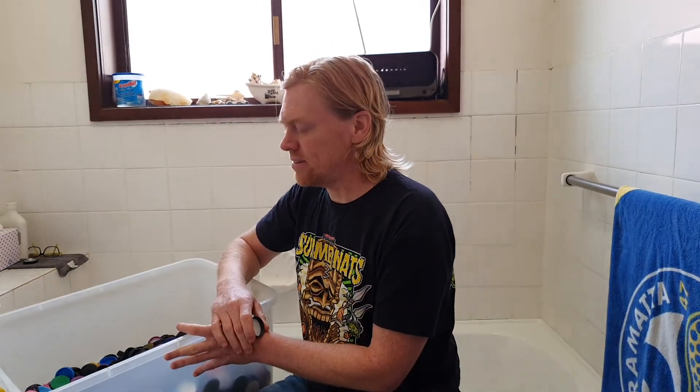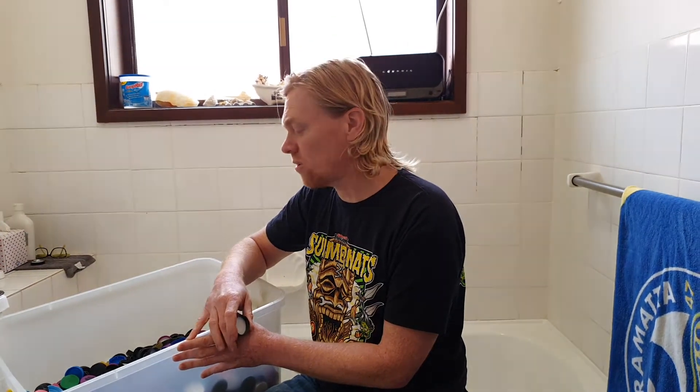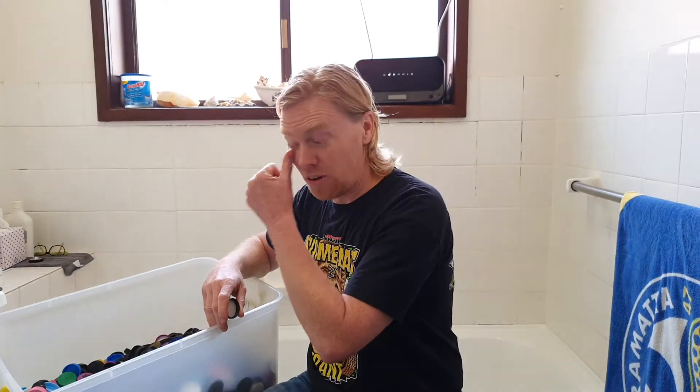We had thousands of volunteers in 2019 and early 2020 and we've lost a few of them just because they can't cope with the volume of unwashed lids arriving at home. So please, from now on make sure that every lid you donate is washed. I'm going to do a quick update to show you how I wash lids at home.